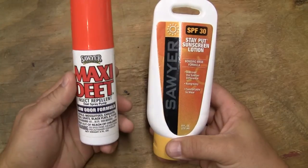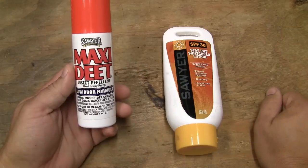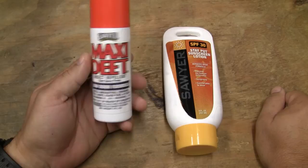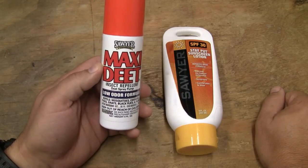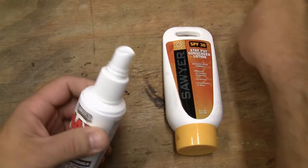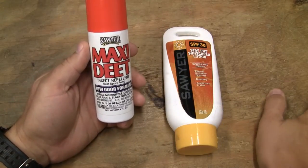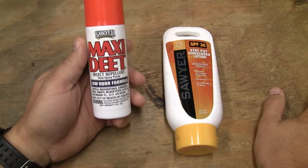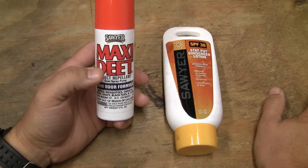When I'm out in the woods and I want bug protection, I use the Sawyer Maxi DEET. This is 100% DEET, but there's still a difference — not all 100% DEETs are created equal. It comes in a four fluid ounce spray bottle, which is probably the most economical way to buy it. If you buy the little one-ounce spray pens, those get really expensive, and I tend to use this stuff frequently.